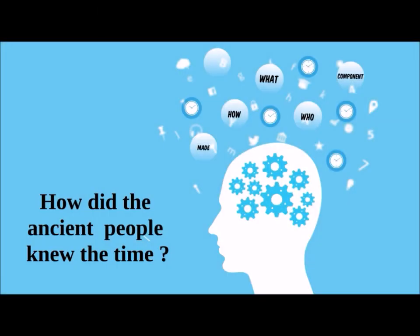This is what you need to know about sundials. Thank you for watching.